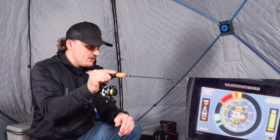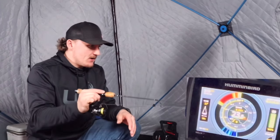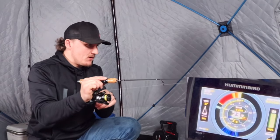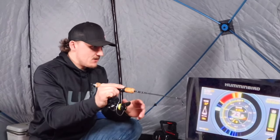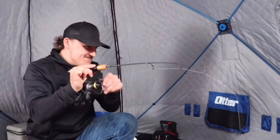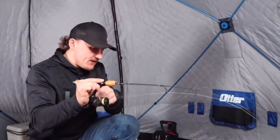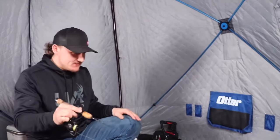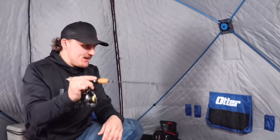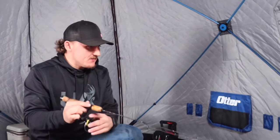I missed it. Going back down to bounce it in the mud. He wants it down in the mud — I felt him hit it. Here he comes, there he is! Man, I love it. This feels like a little bigger one — I'm sure it's not, but it feels it. Some sauger put up a pretty good fight even though they're pretty small. Just a little sauger again, but we'll get back down there. See if there's anything dancing around on the bottom. We're going to stir up the mud and hope we get some more.